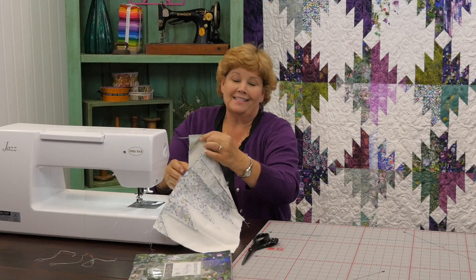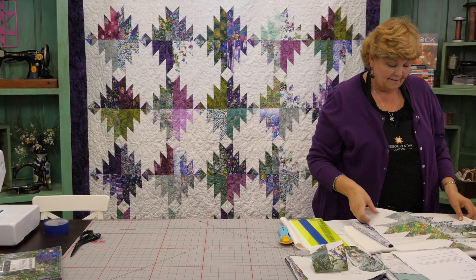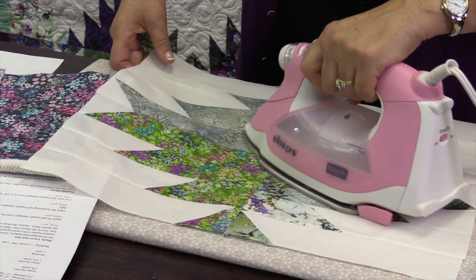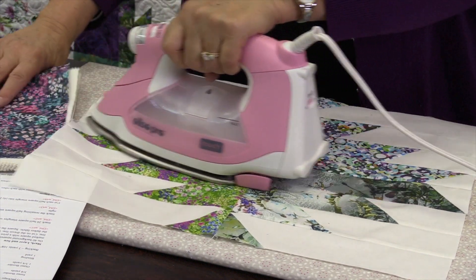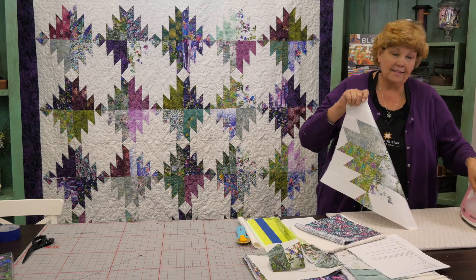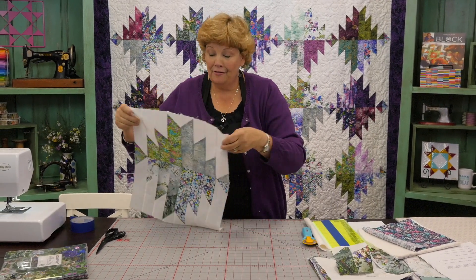Then we're going to press this out and see what we've got. This is so pretty! Our center seam looks good, everything else matched up really nicely. And this is your finished block right here — isn't that fun?